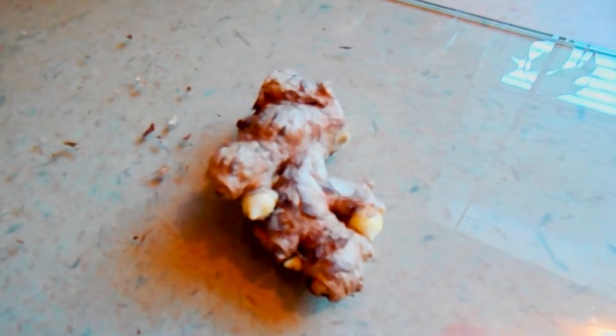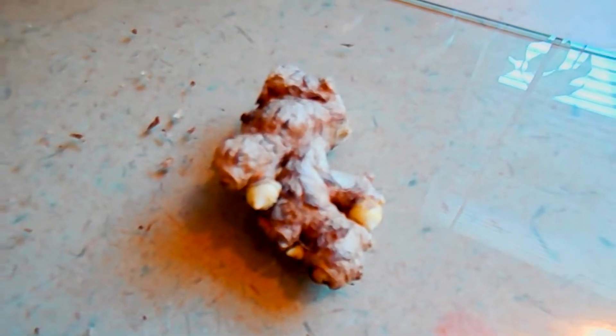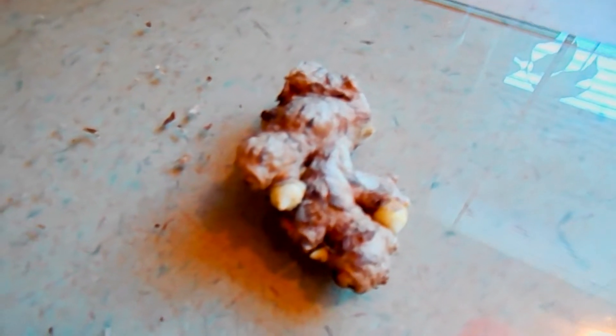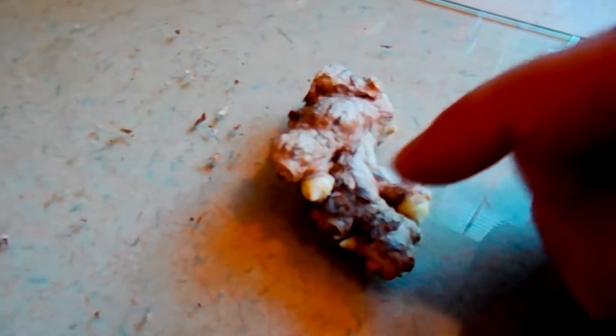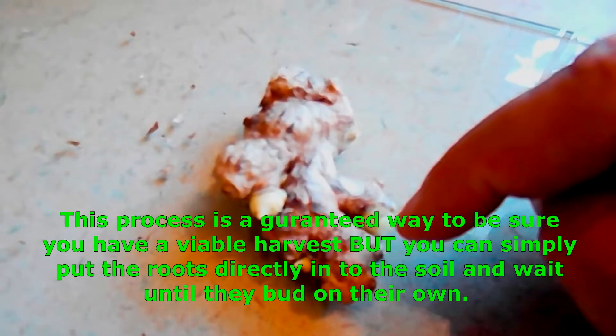Three to four weeks in the refrigerator to create dormancy. Then take it out, rinse it off again, and just set it aside. You can put it in a plastic bag or leave it out on your counter. I kind of prefer plastic bags — I think it creates like a greenhouse effect. Then just keep an eye on it every couple days to see if it's budding.